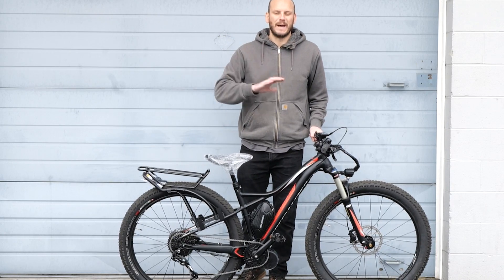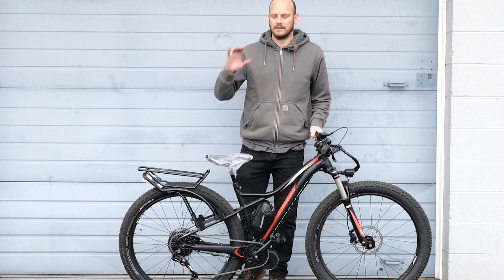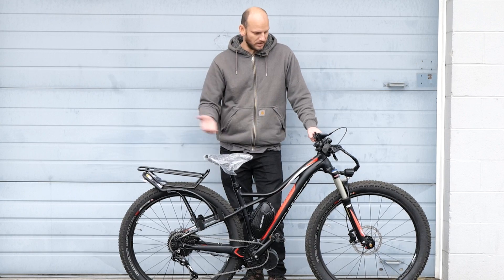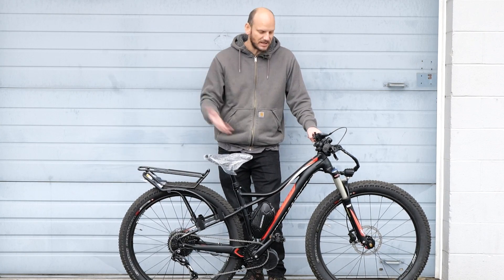If you're new to this channel, my name is Johnny Nerdout. I convert bikes into custom electric e-bikes. They're much better, much higher-powered, much longer-range, cheaper — just better overall than anything you could buy. Better efficiency, everything. Head to johnnynerdout.com if you need help putting together one of your own. Let's just get right into it.